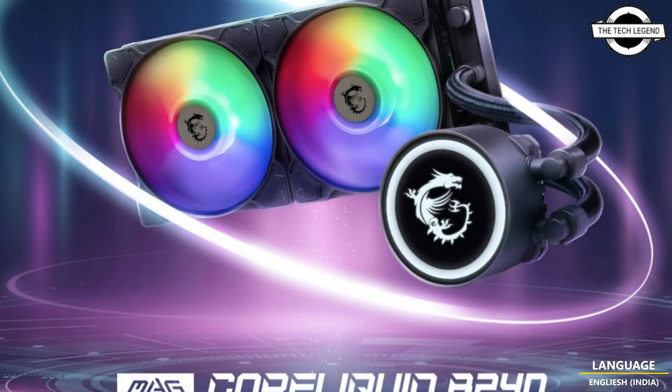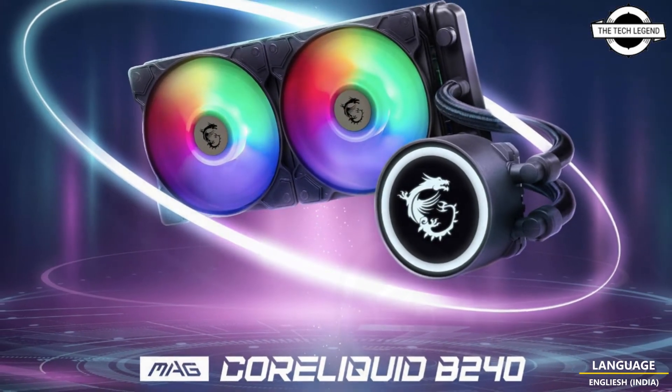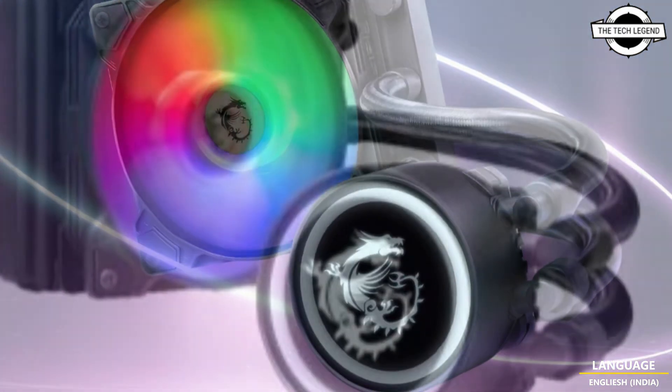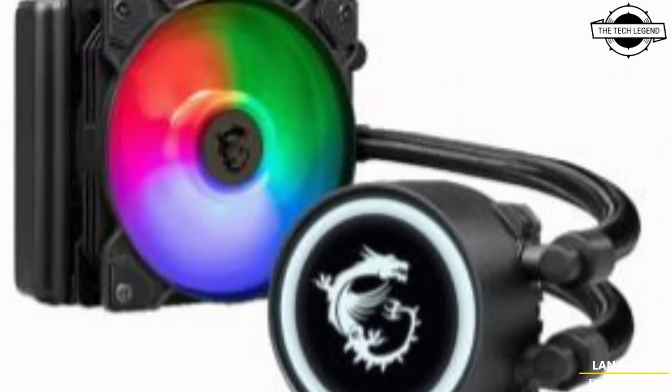The water block has an illuminated MSI Gaming logo that can be rotated to suit the orientation of your setup. The pump is integrated with the radiator and features a six-pole motor.